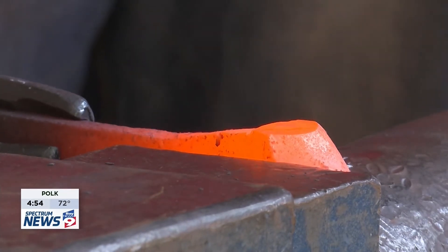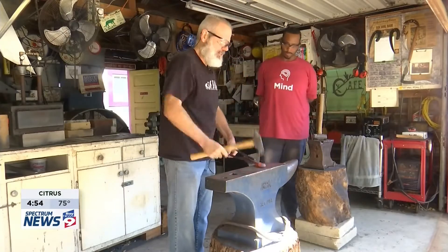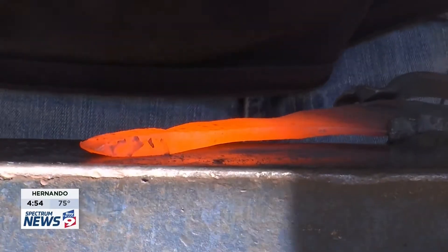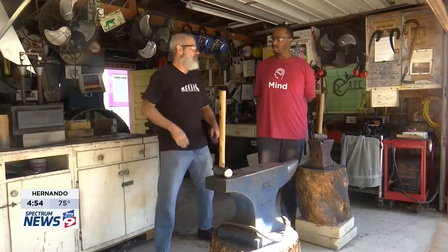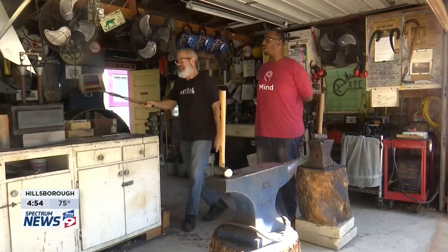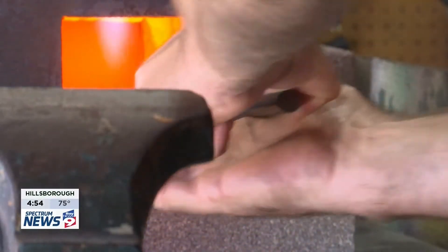Hammer meeting metal. That sound might not feel like music to your ears. But to Robert Buck, it's a symphony of sound that he doesn't tire of hearing. "Don't fall in love with your heat — you're going to hear me say that a lot today." Here in his home workshop, he crafts and creates works of art with metal.